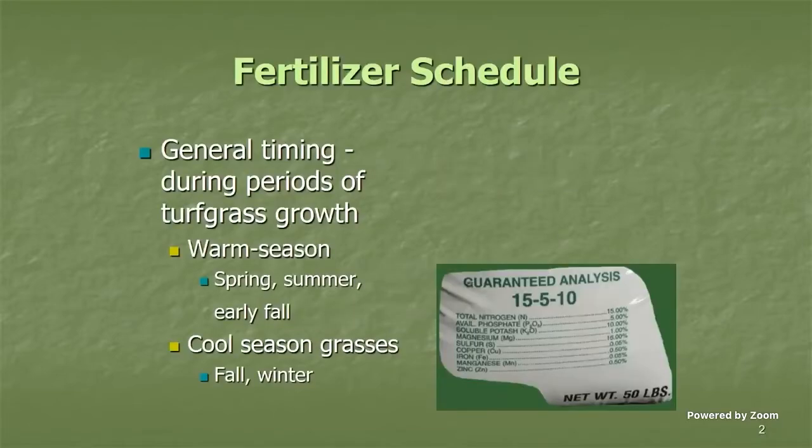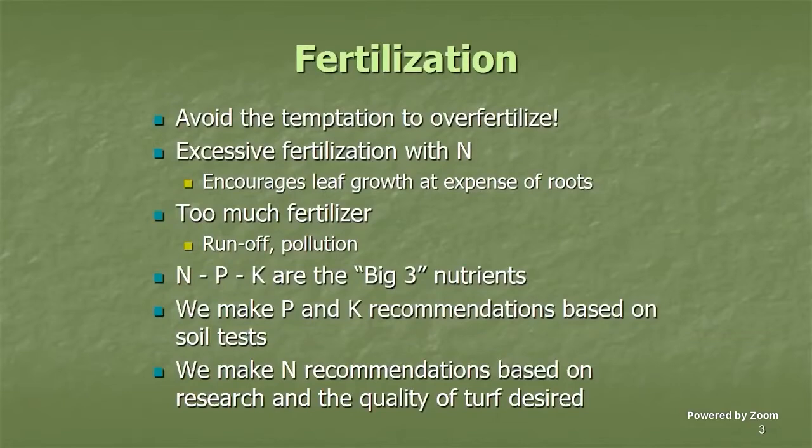The first thing we'll start with is when to fertilize. The short answer is you want your turf grass to be actively growing. For warm season grasses — bermuda, centipede, zoysia, hybrid bermudas — that's typically spring, late spring, early summer, maybe early fall. If you overseed in the cool season with annual ryegrass, you're looking at a fall-winter fertilizer application.